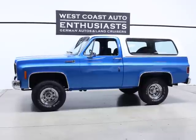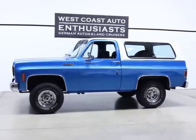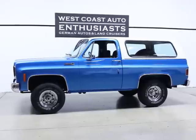Thank you for visiting West Coast Auto Enthusiasts. Today we're featuring a 1978 GMC Jimmy — old K5 Blazer. Old school.